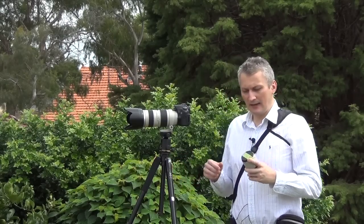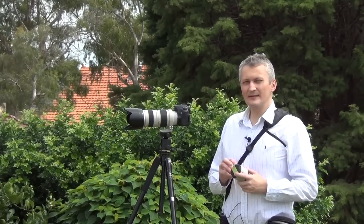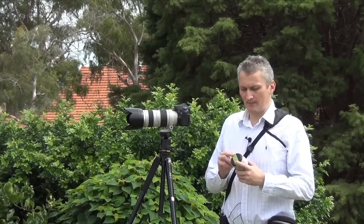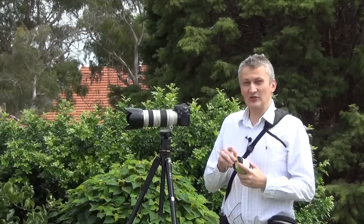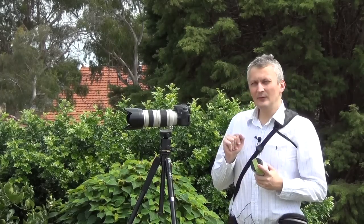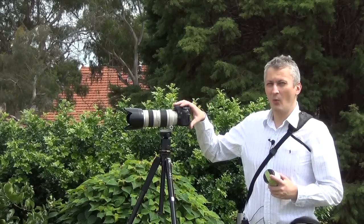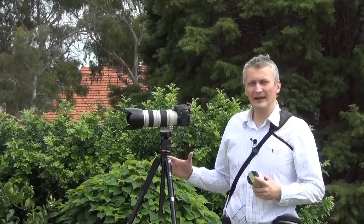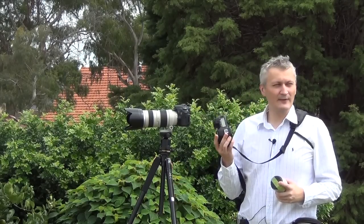A professional L-series lens from Canon — and I'm sure Nikon is the same — if you get a 2.8 400mm lens, you'd be spending a lot of money. So this looks like the cheaper way of having access to a 400mm lens. For today's test I'm going to use two cameras: the Canon 70D with a crop sensor of 1.6, and the 5D which has the full frame sensor.